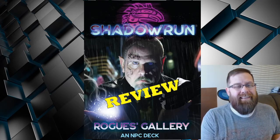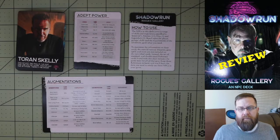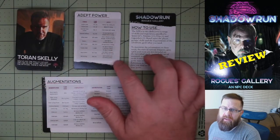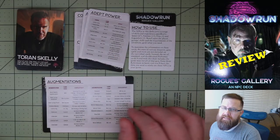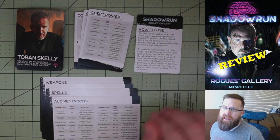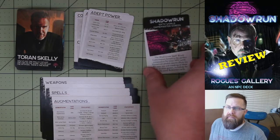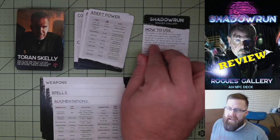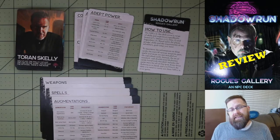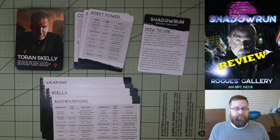Let's take a closer look at the actual product. Essentially what you get is your deck of NPCs, 4 reference cards in standard format, 4 reference cards in large format, and then a quick instruction card, plus a small advertisement for the Game Master's screen — which I'll have linked below. The screen was actually designed to make use of these cards and make it easier for the Game Master to organize them, so definitely check that out.